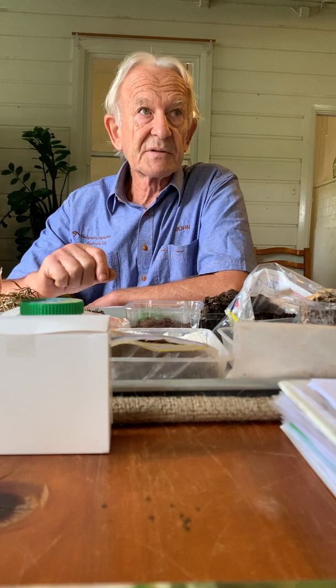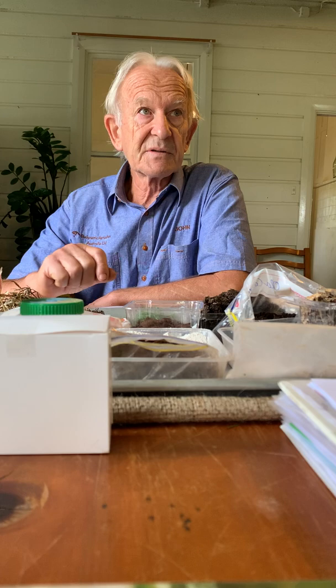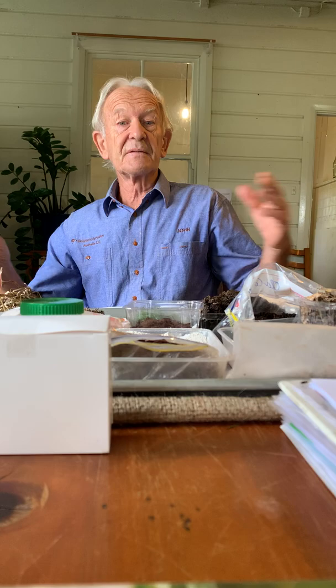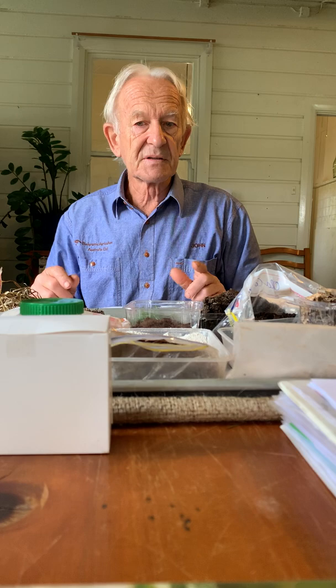You can buy inputs, go to Bunnings, go to the back of shops and pick up their scraps. You don't have to do it all on your own place, but one of the principles of Biomimics is to try and be self-sufficient on your own property. I'm broaching that a little bit, but the bigger items that go into your compost are better if you have them on your own place.